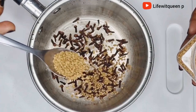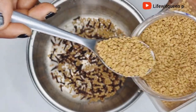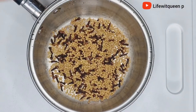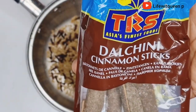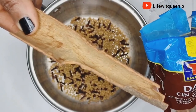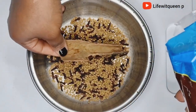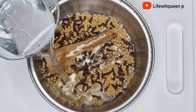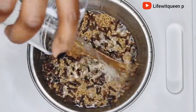The next ingredient I'm going to be adding is fenugreek seed — I'm adding two tablespoons. Fenugreek seed nourishes the hair and the scalp. The last ingredient I'm going to be adding to this amazing overnight hair growth spray is cinnamon — I'm adding one stick of cinnamon to the pot.